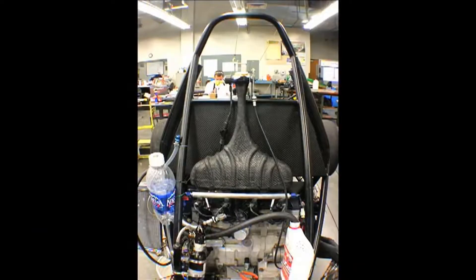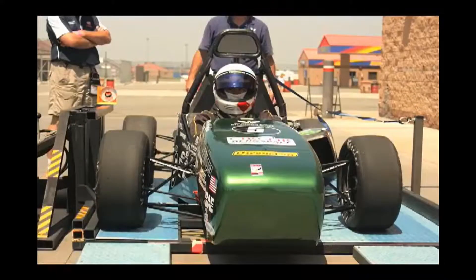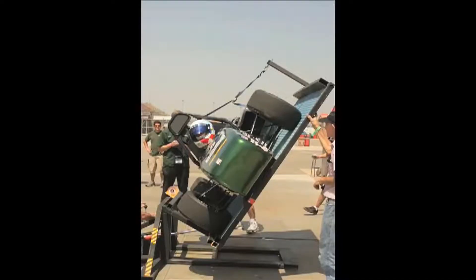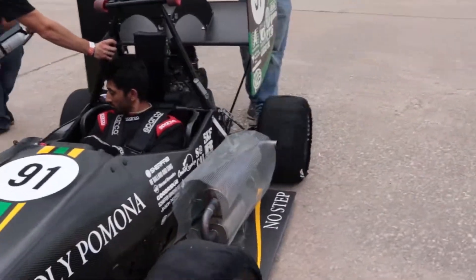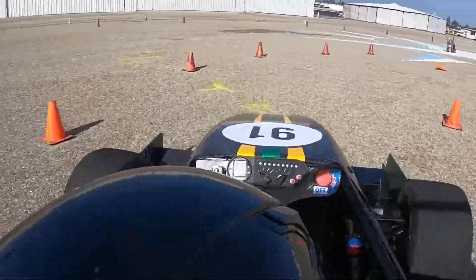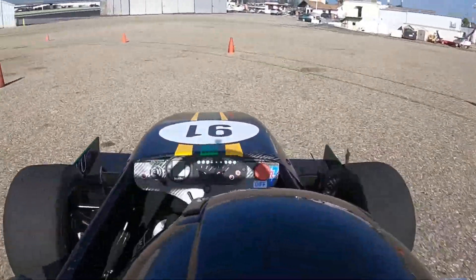After the design and manufacturing phases, we enter the testing phase. The purpose of the testing phase is to validate our design choices and test the reliability of the car. Some components have already been simulated, but it is important to test all components in a real world scenario to ensure they are reliable. A typical testing weekend starts on Friday evening. We start by taking the car for a shakedown run on campus — a quick drive to ensure there aren't any glaring issues and the car is ready for testing. After we shake the car down, we pack it up in the truck and trailer and get ready for the weekend.